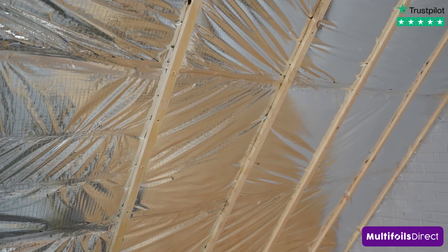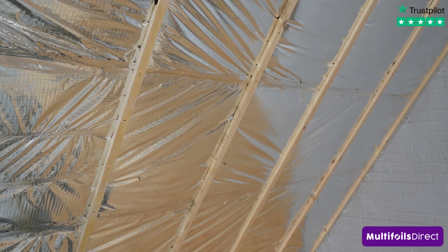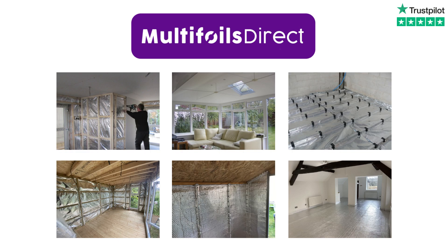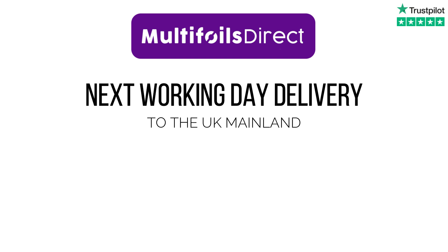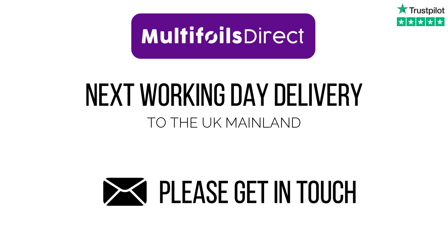A fully insulated roof with ECOQUILT EXPERT with significant savings on installation and cost compared to traditional rigid insulation board. Multifoils Direct offers solutions for a variety of applications, including next working day delivery to the UK mainland as standard. If you have any further questions, please don't hesitate to get in touch.